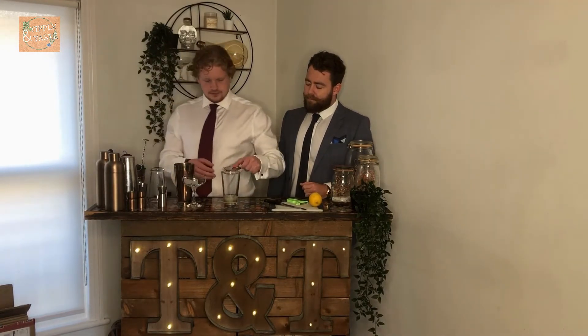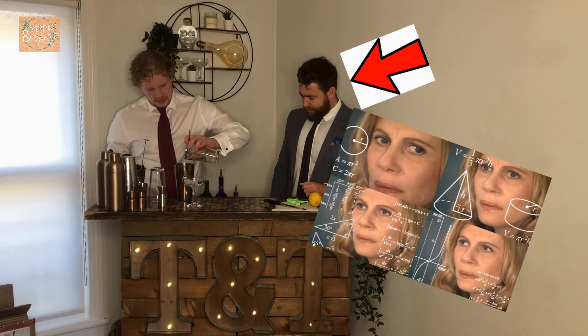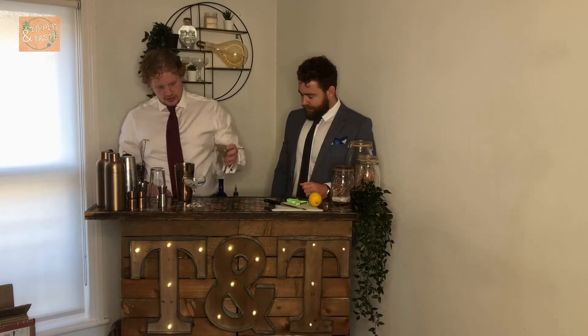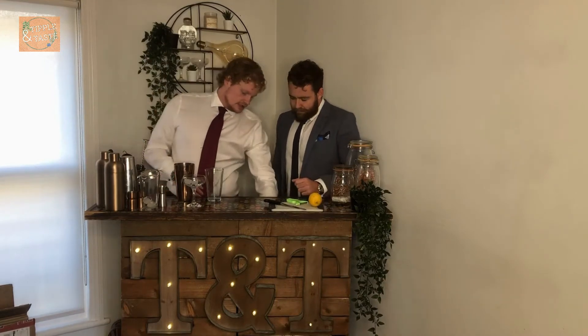Then take a strainer and pour out most of the vermouth into the bottom of the glass — you don't use it all. Set that over to the side, then stick some more ice into the shaker.